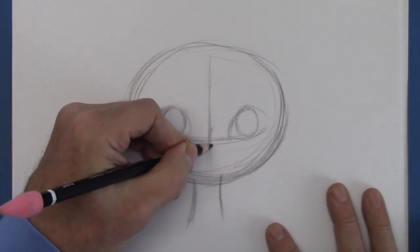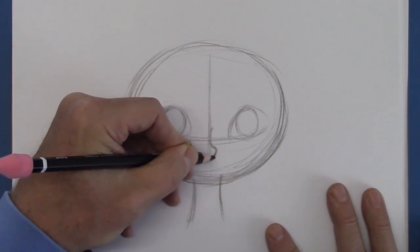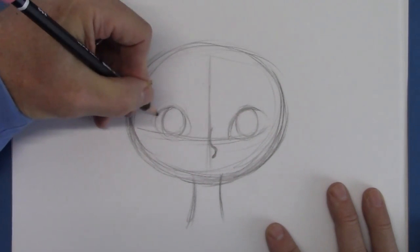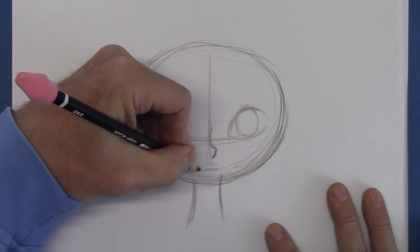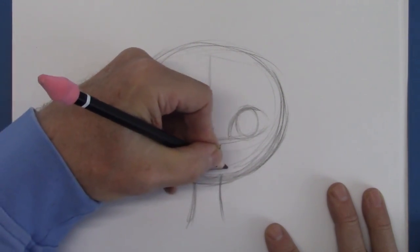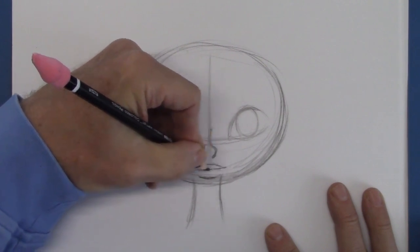The bridge starts in the middle and then comes out, and the tip comes down here. I'm going to just bring this down a little bit. Now we'll put some lips down low for her — kind of make her look a little exotic. And of course this is centered as well.